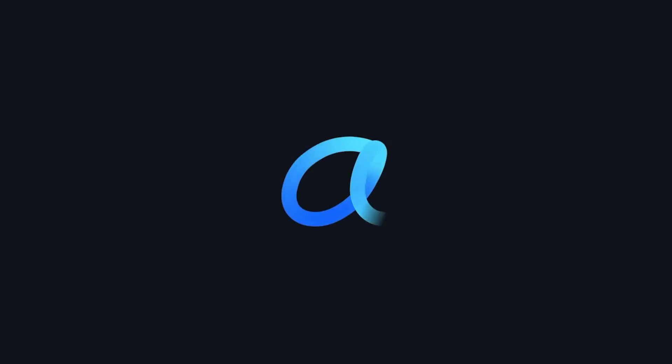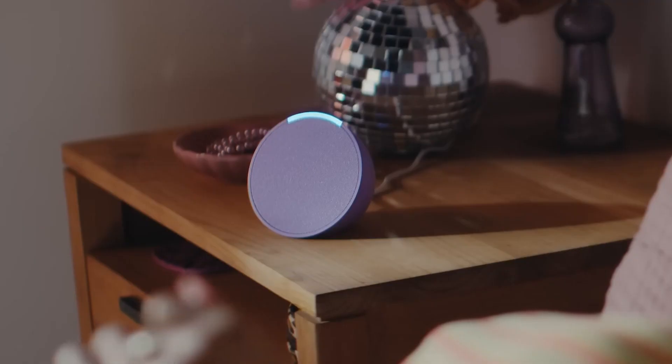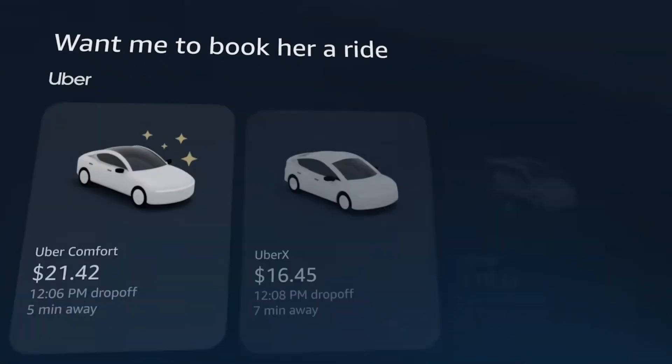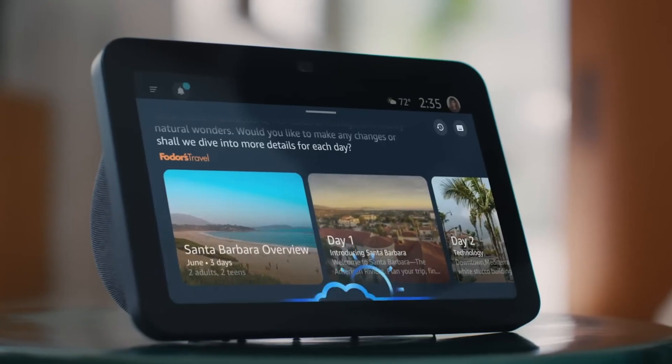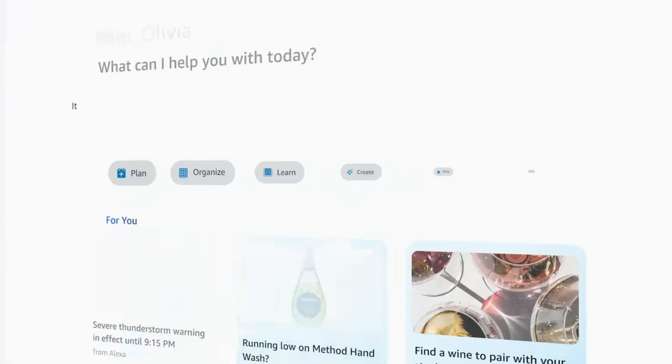Alexa Plus makes Alexa more conversational. You can interrupt Alexa and it will start listening without you needing to repeat the wake word. You can also change topic halfway through a conversation and Alexa will remember the context and adapt to the conversation. You can also ask Alexa to remember things about your preferences and get customized answers in the future.